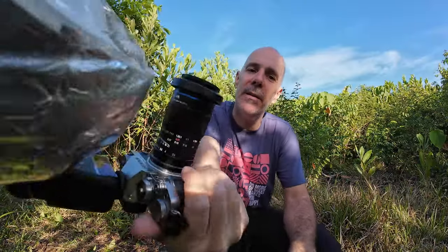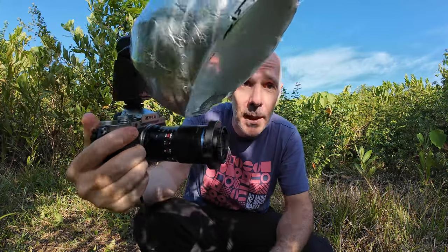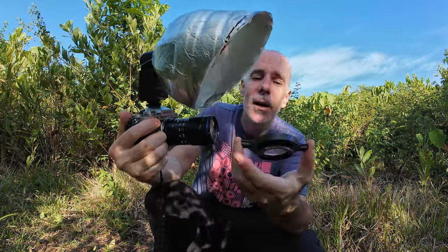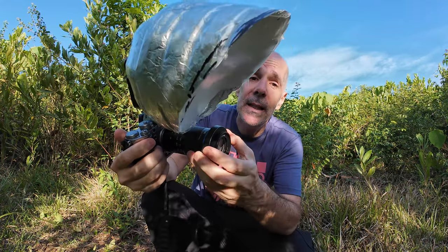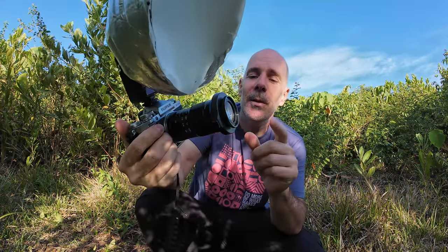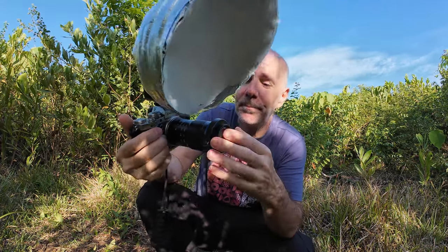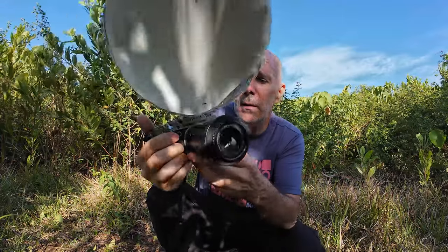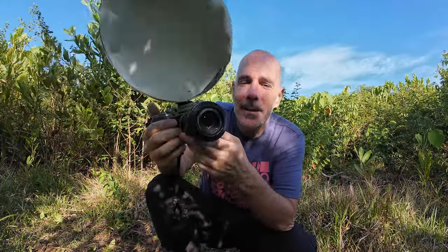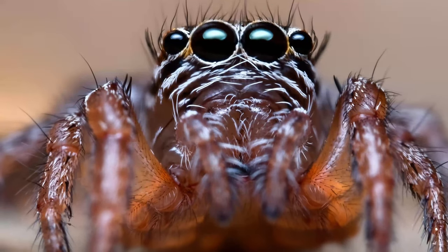Now let's try it on the Laowa 65mm ultra macro. You can see that the flash diffuser has a much better position because the lens is shorter. We also have a great 3 to 1 magnification ratio, but now the depth of field is way better than with the RF 100-400. The new problem is that the working distance is shorter, but with 2.7 centimeters it's still okay. I must say it's a lot more fun to shoot with that little setup if you shoot only macro, though of course it's a lot less versatile than with the RF 100-400.